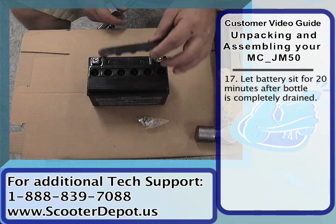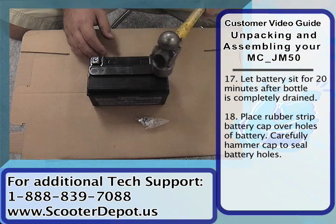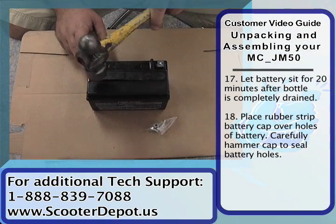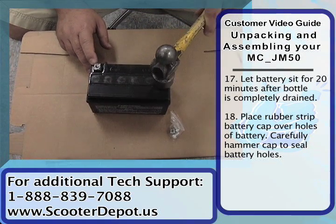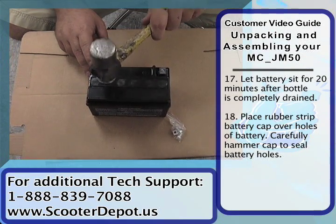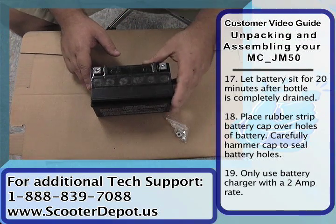We're going to go ahead and put the protective cap over it. Just line that up and with a hammer give it a tap so it seals it properly. We've gone ahead and sealed the battery up now.